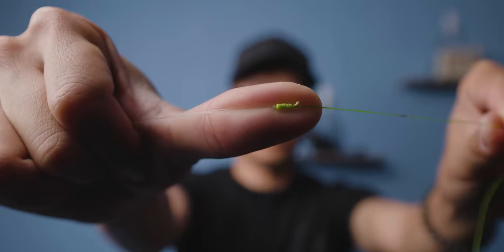That right there is the Albright knot. Let's clip off the tag ends. There it is — that's what it looks like. Now let's move on to the triple surgeon's knot. This right here is one of the fastest knots to tie out there on the water too.